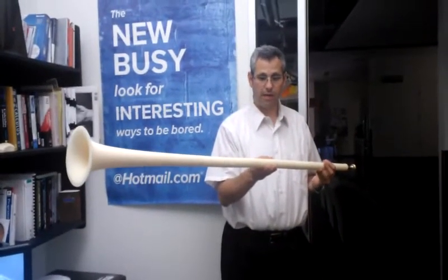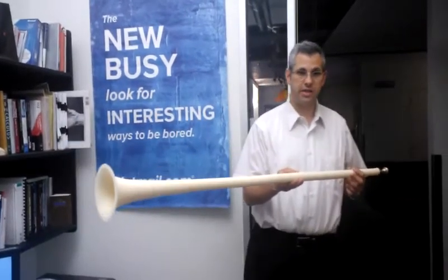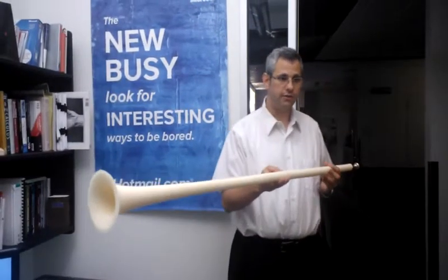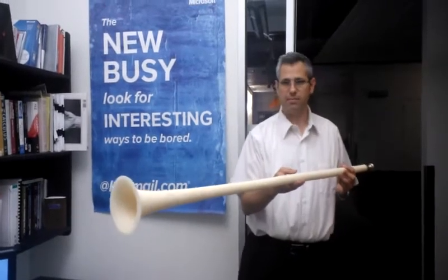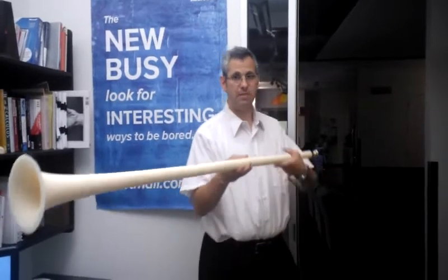Hello, my name is Martin Handwerker. This is my 3D printable Herald Trumpet. I printed it on the MakerBot Replicator, which was generously lent to me by my employer Microsoft, Outlook.com, formerly Hotmail.com, and I was asked to post a video demonstrating how it sounds. I'll do it to the best of my ability.